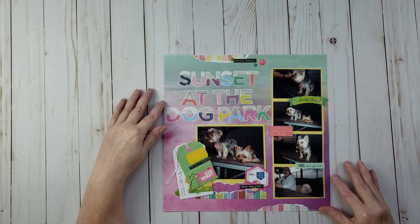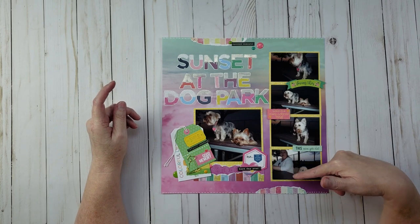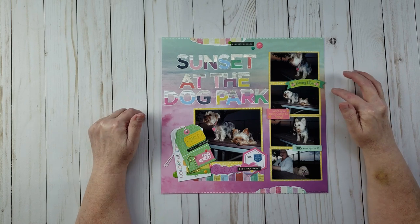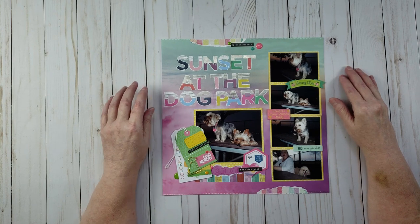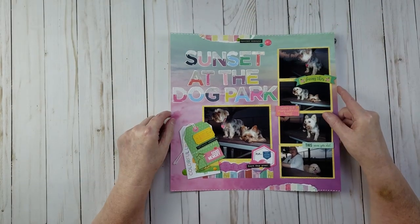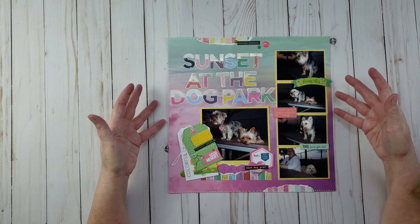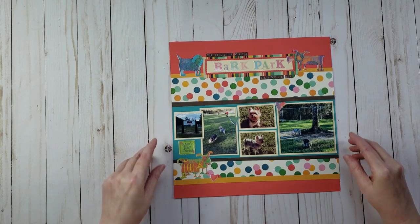This next layout is another dog layout — my dogs at a dog park in Houston. My friend Candy and her dog Latte were there too. It was getting dark and the sun was setting, and I think the LOAD prompt was something about pictures at sunset. The name of the layout is 'Sunset at the Dog Park.' I used another doggy paper clip, and the watercolor-looking paper I chose almost looks like a sunset itself.